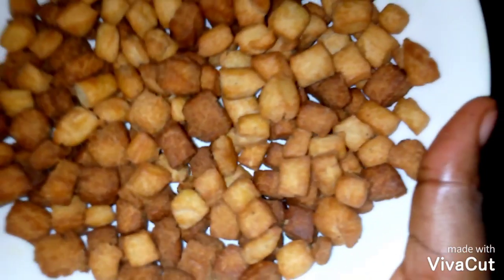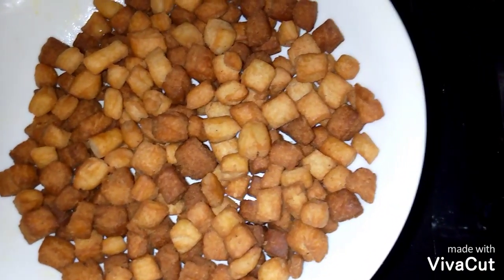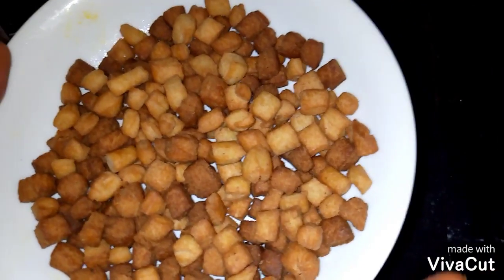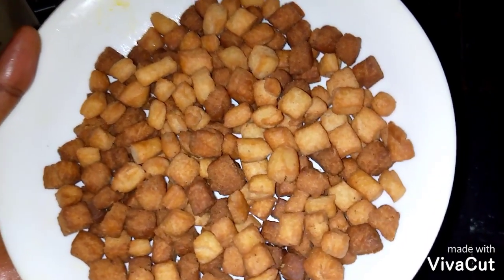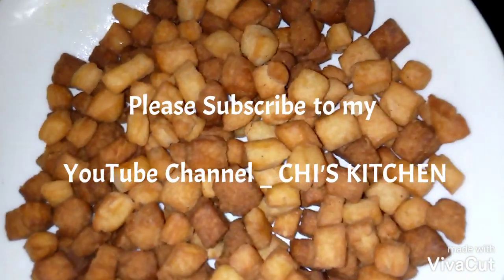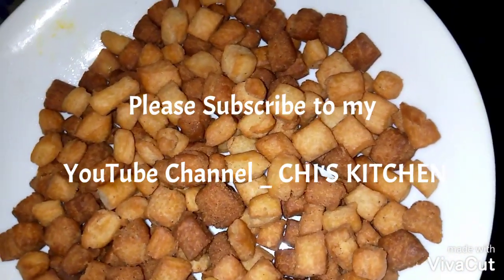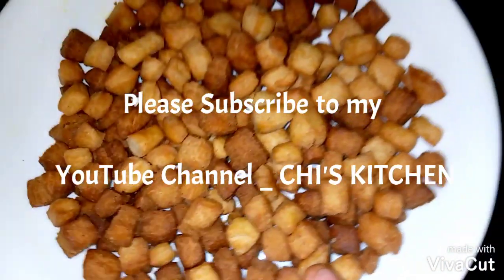So guys, this is the end product of our delicious ginger lemon crunchy chin chin. If you try this and you find it really tasty and delicious, don't forget to comment in the comment section, like this video, share it, and don't forget to subscribe to my channel for more videos. Bye!